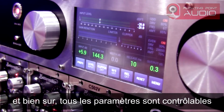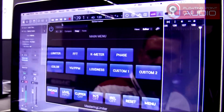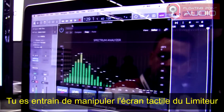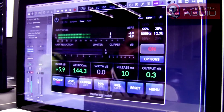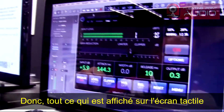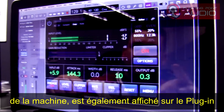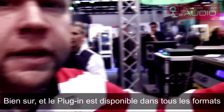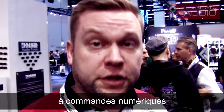Everything is controllable via our plugin. You are manipulating on the limiter screen right now, and everything you have on the touch screen of the unit is also available on the plugin. The plugin is available in every format: 32/64 bit, AAX, VST, AU. And of course the most important thing — the mastering limiter is 100% analog, with digital recall.